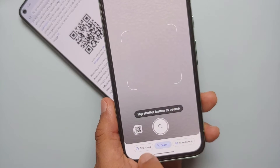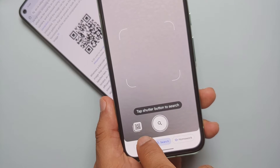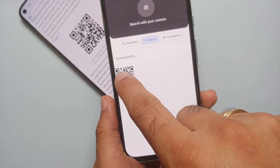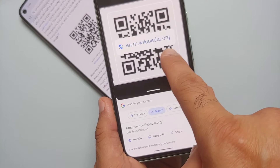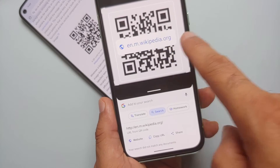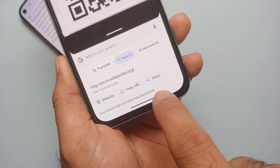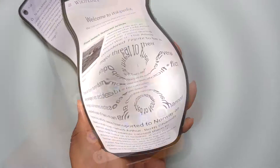Once permissions are set, go back into Google Lens. You'll notice the gallery icon has changed. Tap it to open your gallery, select a screenshot containing a QR code, and it will scan it — in this case, a Wikipedia QR code. The same options appear at the bottom: Website, Copy URL, or Share. Tap 'Website' to open it in Chrome.